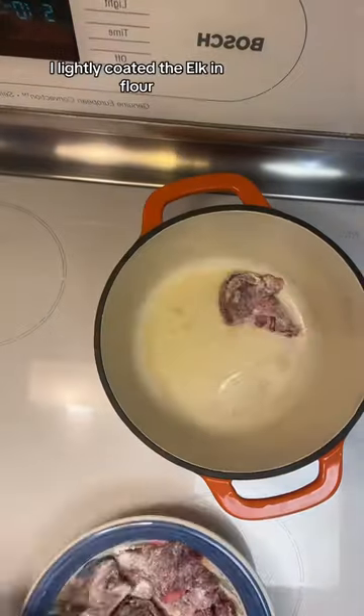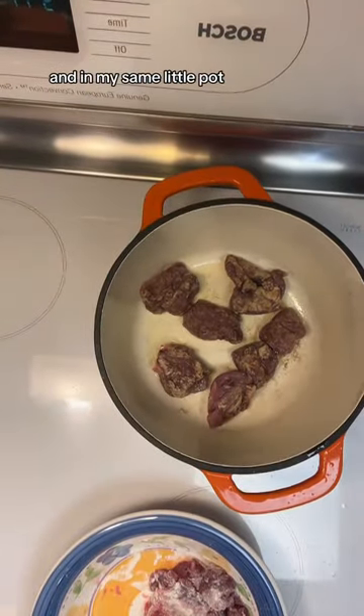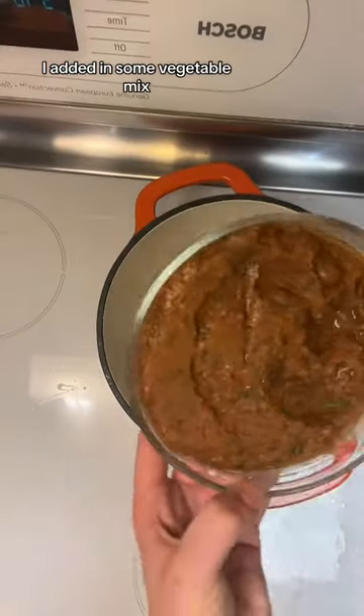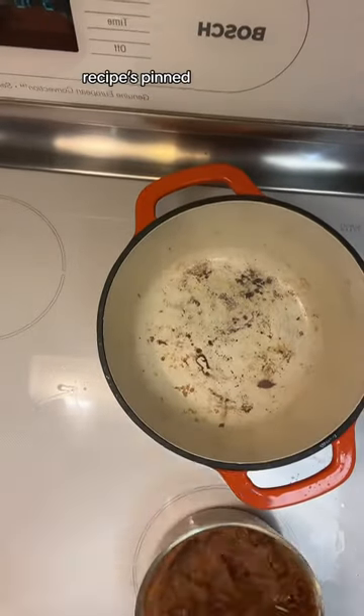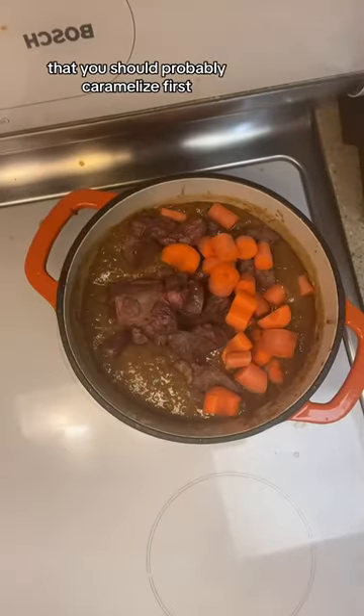For this stew, I lightly coated the elk in flour and then browned it just a little bit. In the same pot, I added in some vegetable mix that I made the other day — recipe is pinned — as well as some leftover red wine reduction sauce. You could skip both and just go with beef stock, a little bit of tomato paste, and some onions that you should probably caramelize first.